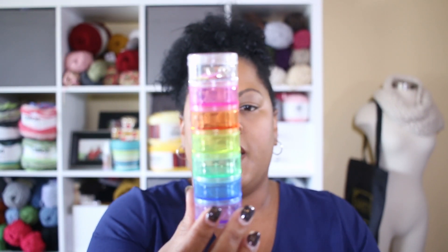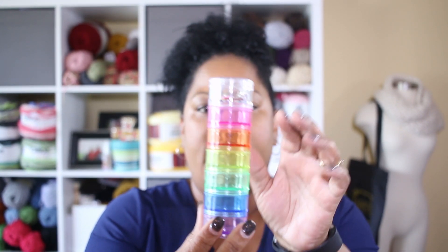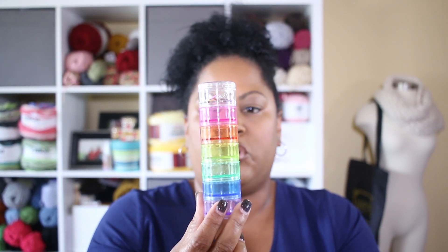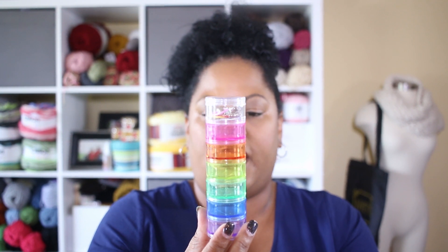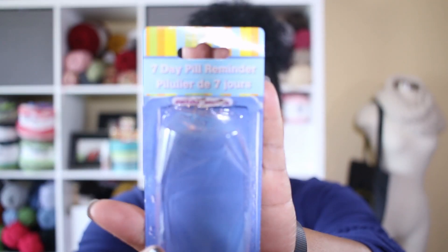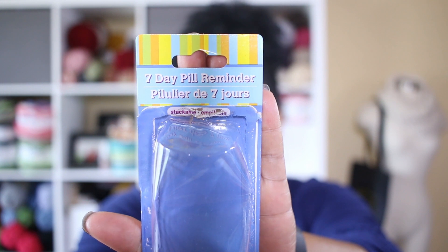You could take the whole entire pill reminder box and throw it in a project bag as you're walking out the door. It's just a nice way to store your progress keepers or trinkets and things that help you in your everyday knitting and crocheting life. It is the seven-day pill reminder — check that out as a resource for keeping all your good things organized.